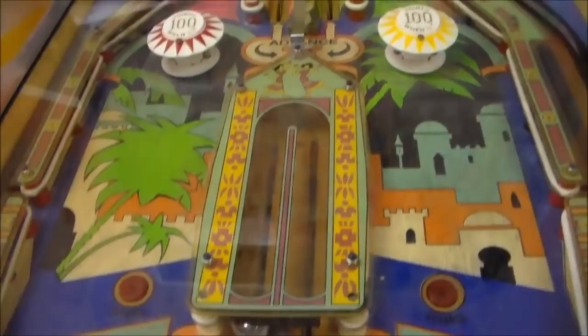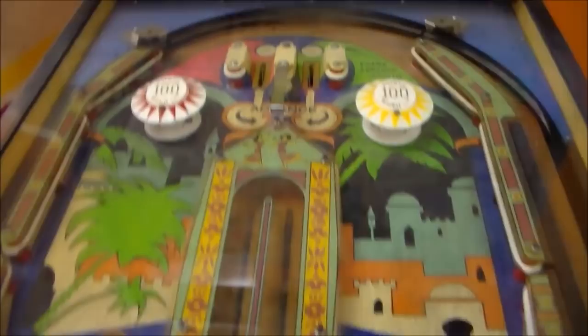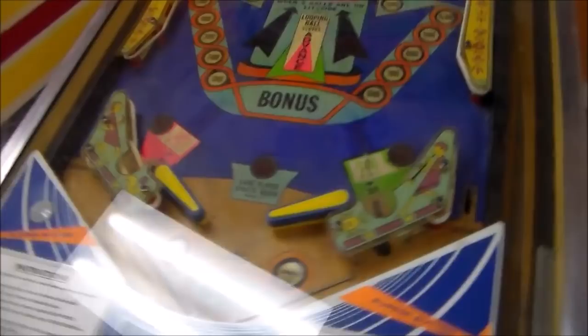Somebody had kind of shopped it a little bit back in the day. They put new pop bumper stuff on it — pop bumpers look nice and clean. And they put new flipper rubbers on it and touched up the play field a little bit. So somebody worked through it a little bit and got it kind of doing its thing, so hopefully it won't need too much.